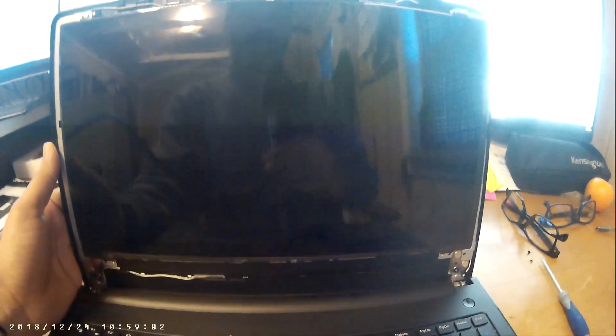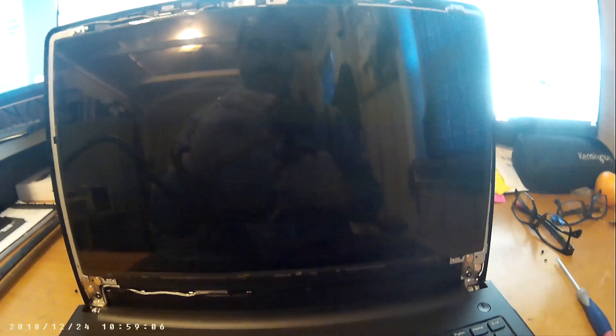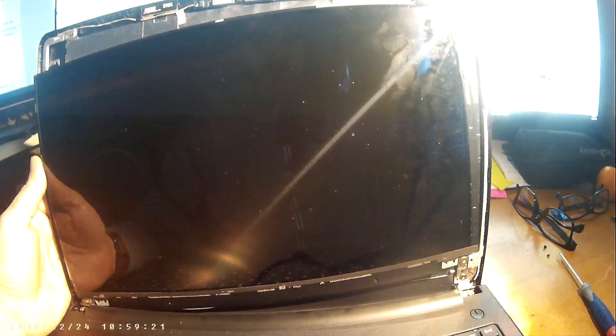I'm going to turn my light on and the main light off so I can see better. You might be able to see the broken panel — it's not complete.